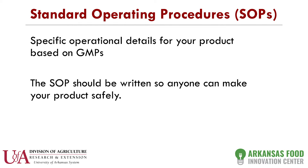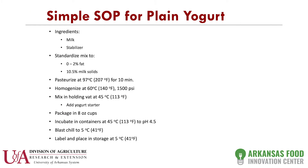Here I have an example of what we call a simple SOP for plain yogurt. If you look at the list, you've got some ingredients — milk and a stabilizer. It asks you to standardize the mix, pasteurize it, homogenize it, mix it, package it, incubate it, blast chill it. The question is: could you make this yogurt? The answer is no — nobody here would know how to do this. There's just not enough information available, and there are no sanitation steps at all.